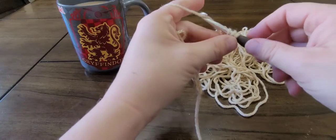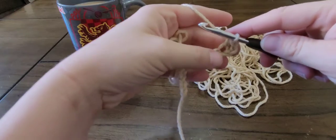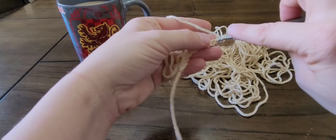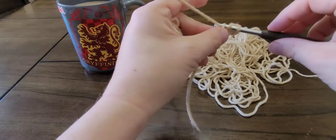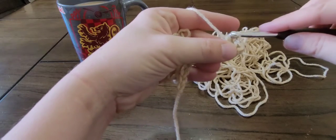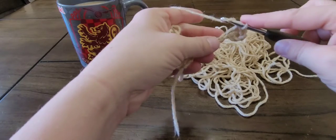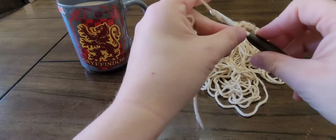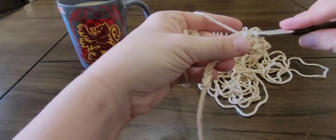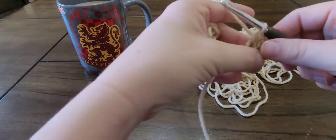Yarn over and pull through all three loops — and there's a half double crochet! Yarn over, insert your hook in the next stitch, yarn over, pull up a loop, yarn over, pull through all three loops. One more time: yarn over, insert your hook, yarn over, pull up a loop, yarn over, pull through all three loops.